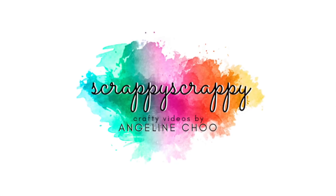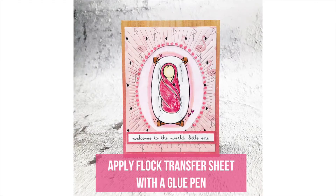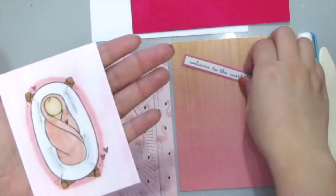Hi, it's Angeline! Welcome to another crafty video with UnityStem. Today I'm going to show you how to apply some flock transfer sheet with a glue pen to your card.